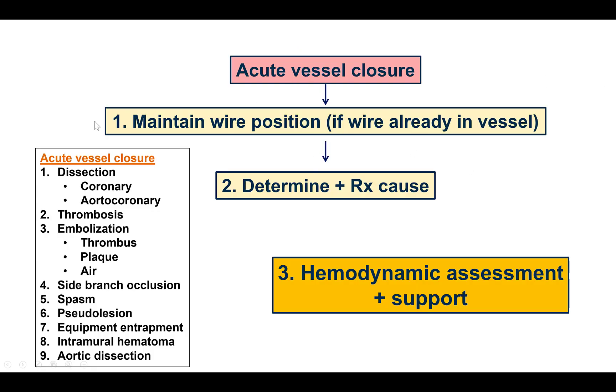What to do in these cases? The first step is to maintain wire position, but unfortunately in this case we were never able to wire the vessel in the first place. The second step is to determine and treat the cause — in this case it is fairly obvious that the wire went into the subintimal space and a dissection is the reason for acute vessel closure. Finally, consider the need for hemodynamic support if the patient becomes unstable, but fortunately our patient remained hemodynamically stable even though there was decreased flow into the LAD.